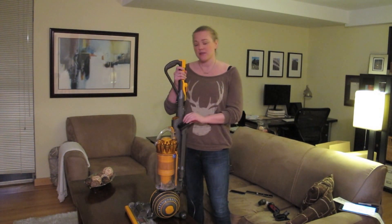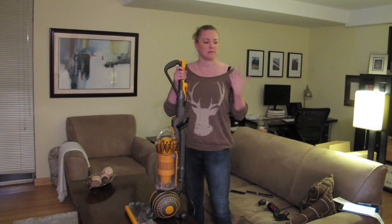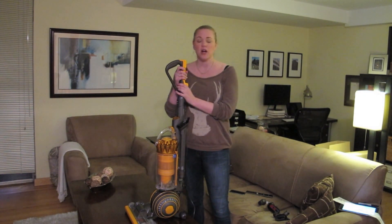It has the standard attachments to clean your upholstery, you can clean your blinds, you can clean whatever nooks and crannies you come across.